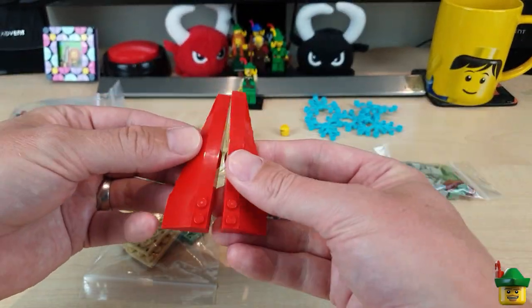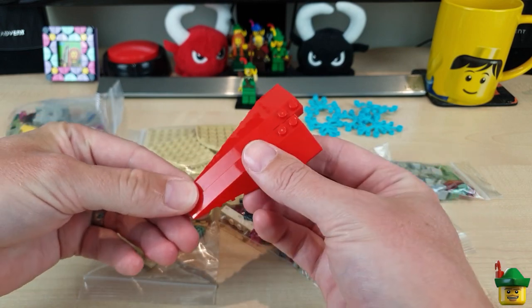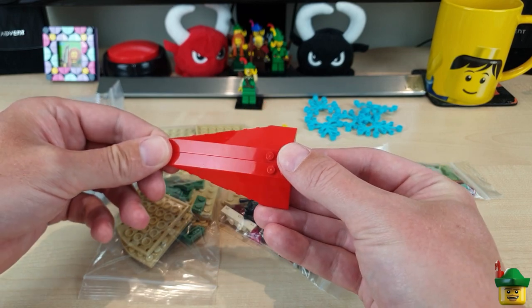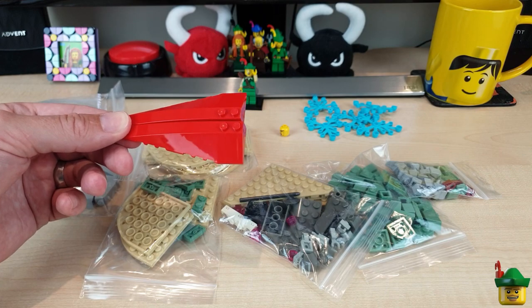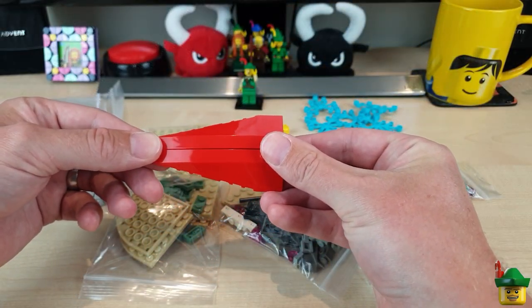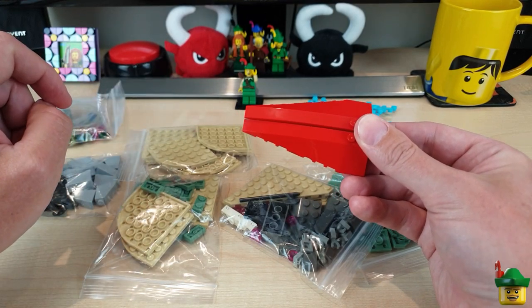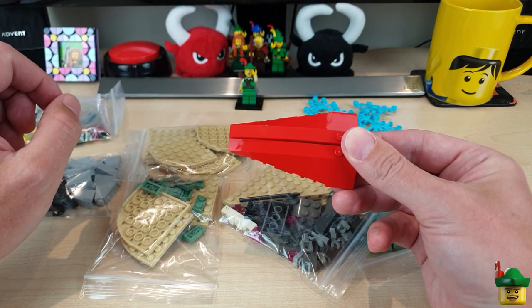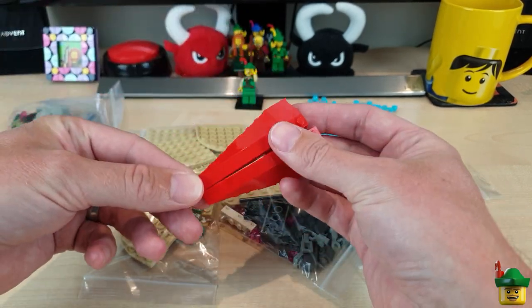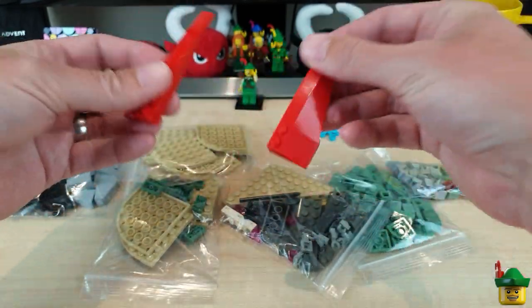Then two red wedge pieces, 10 by 3. These are surprisingly hard to get, actually. I've got an old Atlantis set that I really don't want to use and I wanted two of these pieces, thinking they'd be quite easy to get. They've only been available in four sets, including 8652 Enzo Ferrari, one in seventeen scale from 2005. These are for the Atlantis build — they're just going to be parts of the sides to give it some sort of swooshy shape. I needed a pair of those.